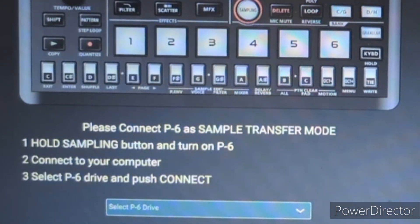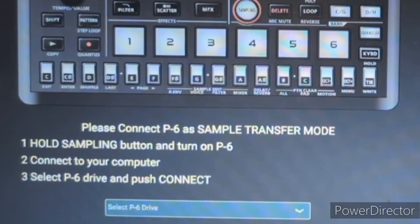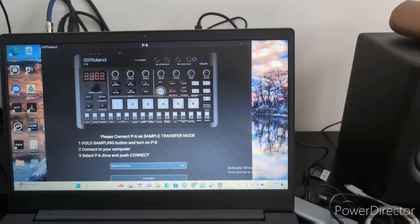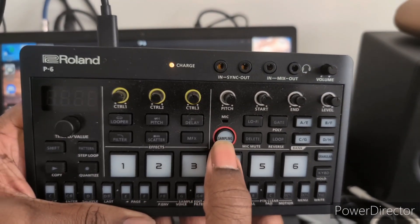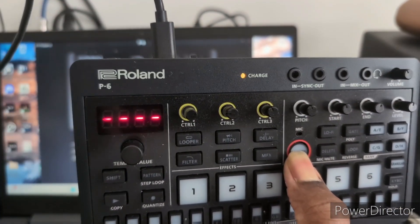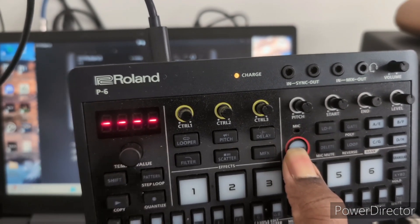Connect the P6 in sample transfer mode. Hold the sampling button and turn on the P6. Keep holding sample, turn it on, and you should see four dashes on the screen.